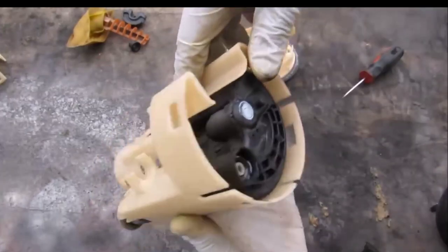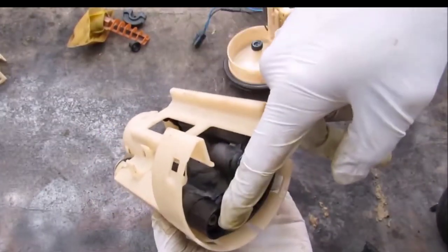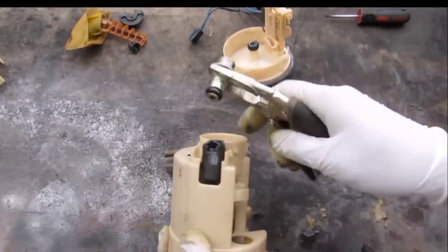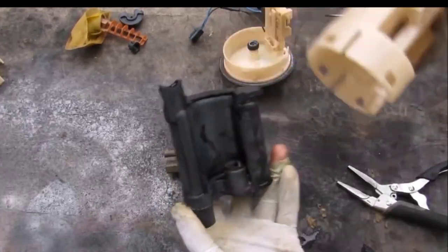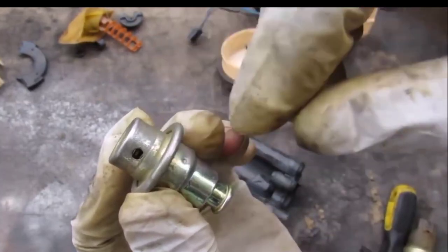This is a fuel pressure regulator in the housing. Fuel goes in here from the fuel pump and comes out here, and excess fuel exits over here. I'll use the pliers to pull that out — it's just got an O-ring on it — and then I can slide out the regulator. This is a valve that regulates the fuel.